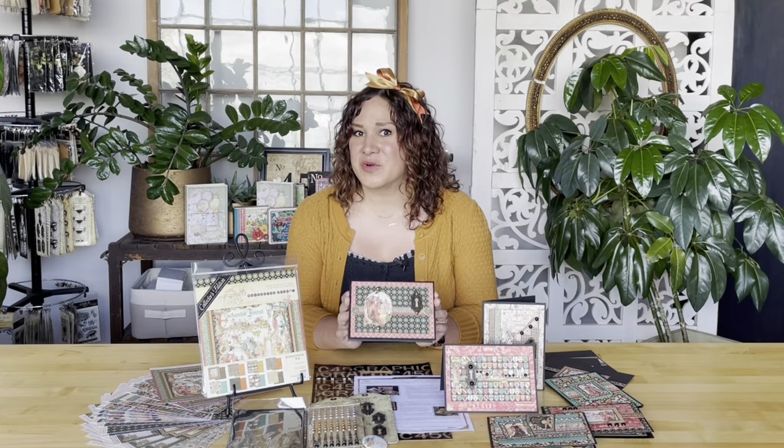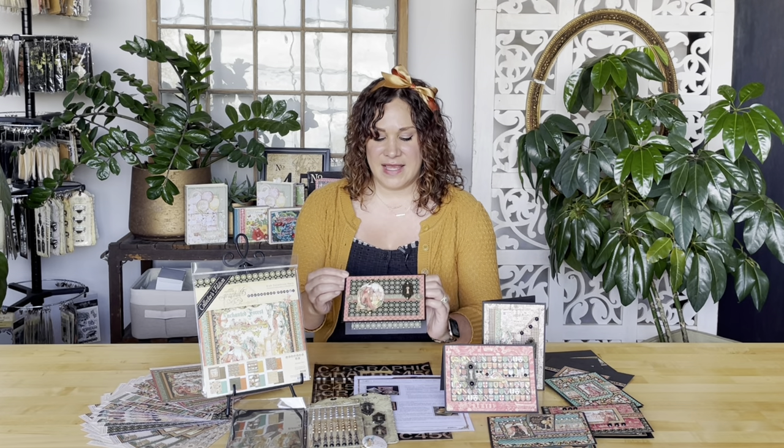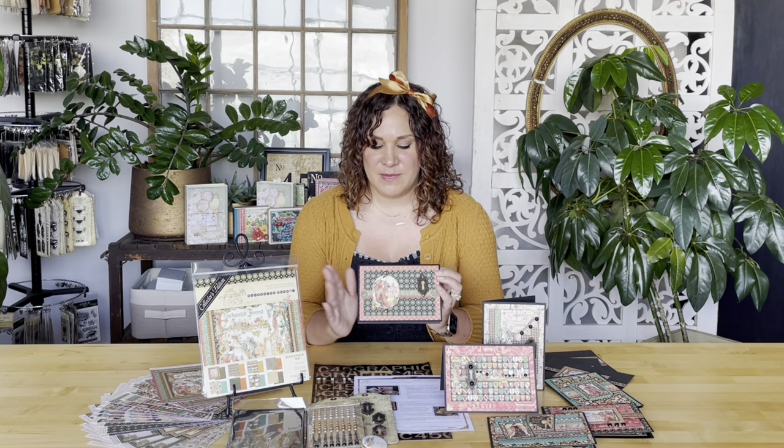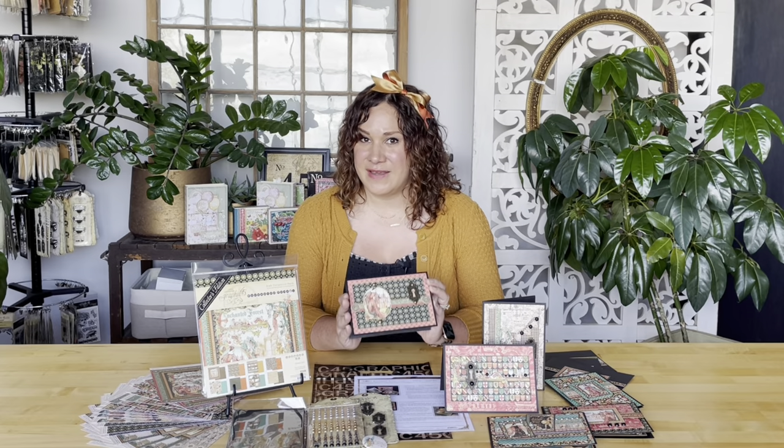All six of these gorgeous cards have been created for us by Nancy Weddington. You'll note Nancy's work by all the fun interactive details and how she uses up so many bits and pieces, really making these cards so delightful to work with.